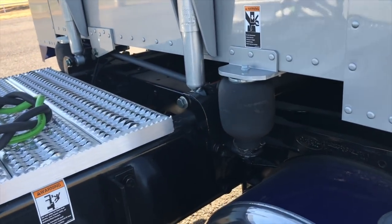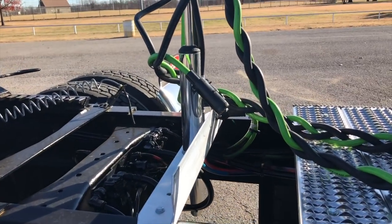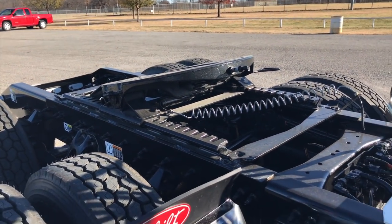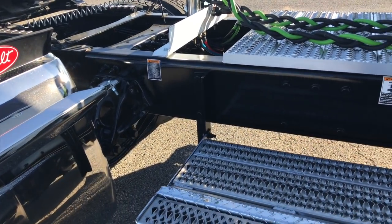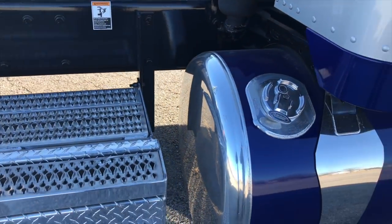Of course the cab and sleeper are air ride. Chrome stand on the pogo stick. Holland air slide fifth wheel. Since this truck is a 280-inch wheelbase, it is a single frame — no insert, no double frame, nothing like that.